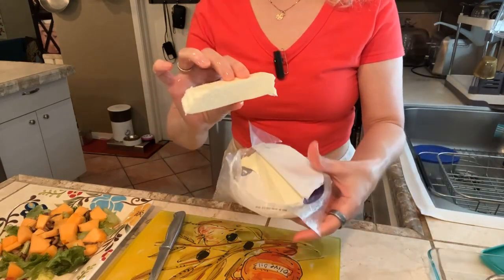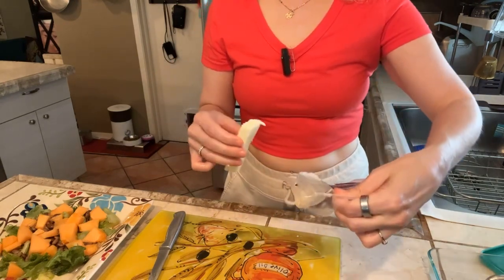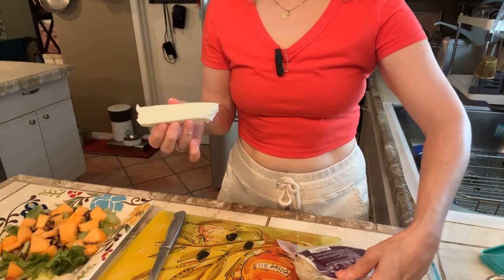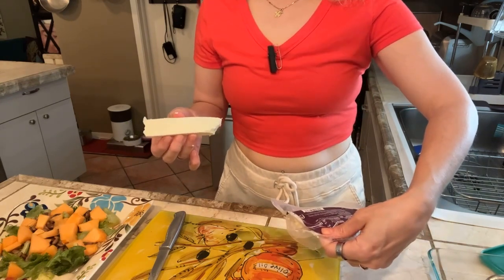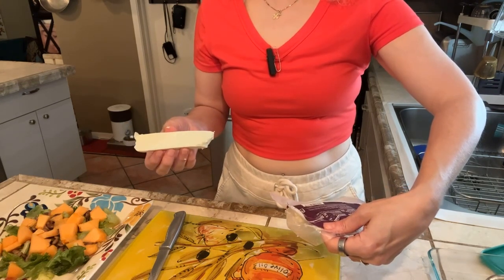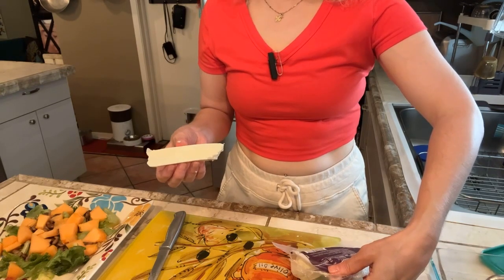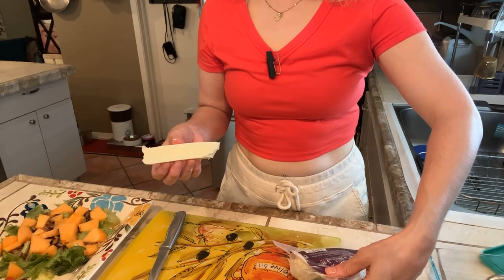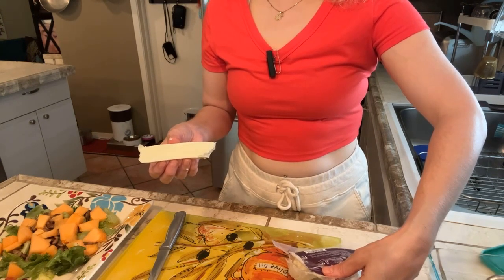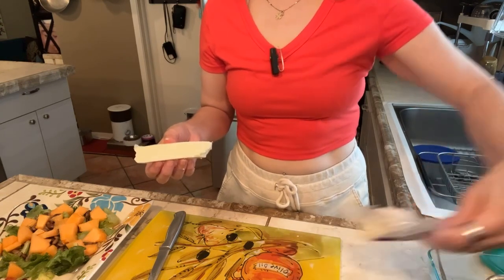I'm cutting off a slice about this big of my queso fresco. It's the grocery store brand HEB. Looking at the label — it's part skim milk and enzymes, actually no added salt, although it has a salty flavor. Just two simple ingredients, which for a processed food is not bad. Per 28 grams or one ounce: seven grams of fat, 180 milligrams sodium, one gram of carbohydrate, six grams of protein.